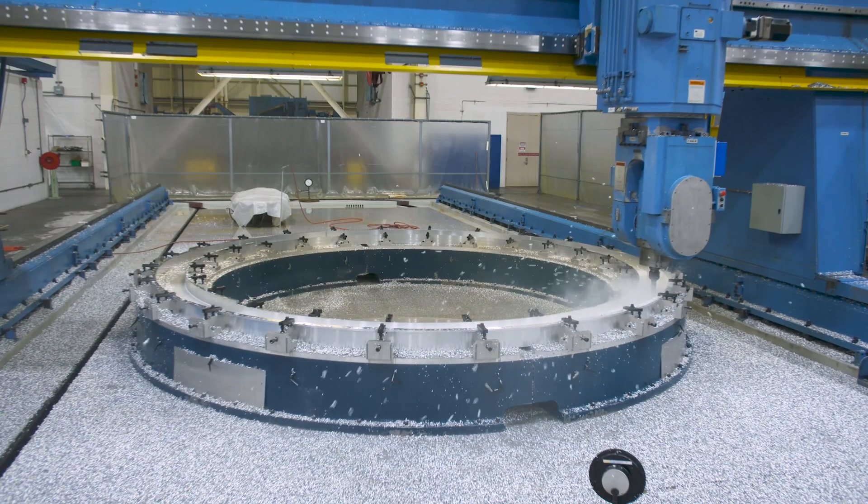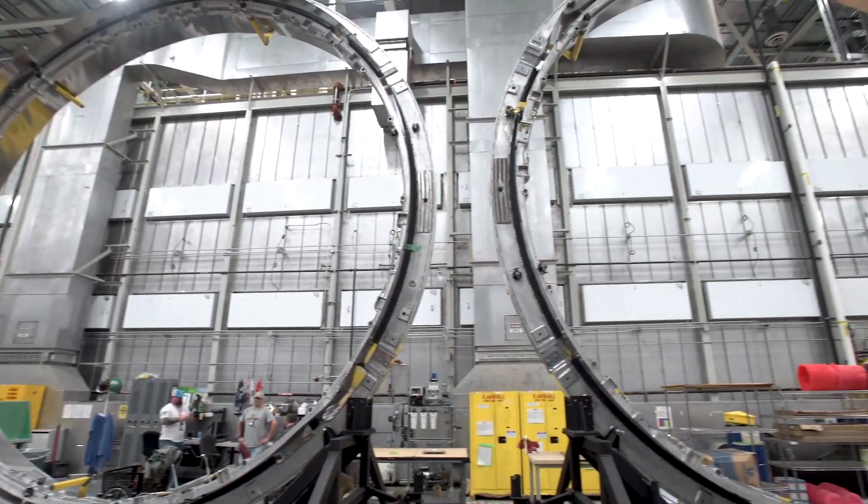At the same time, rings, adapters, and other structural components are precision milled.